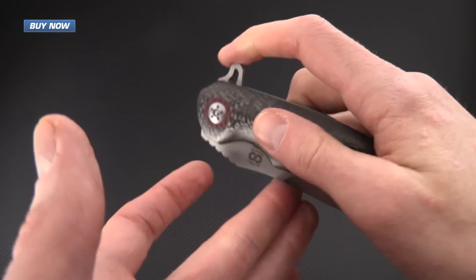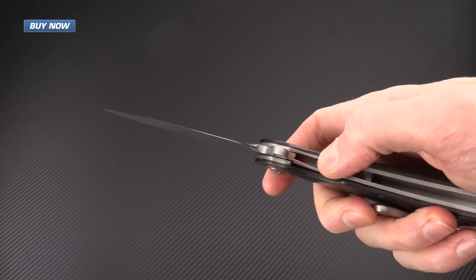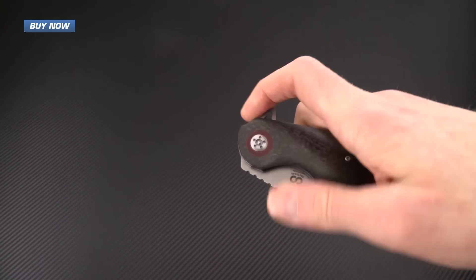The Wayfarer rides on a ball bearing pivot and deploys very rapidly and smoothly. And thanks to that titanium liner, it also locks and operates very smoothly.